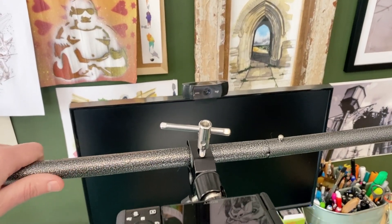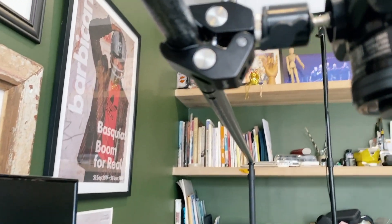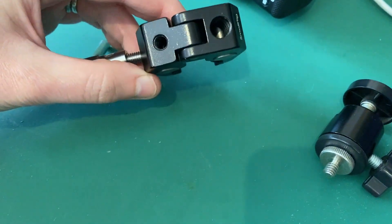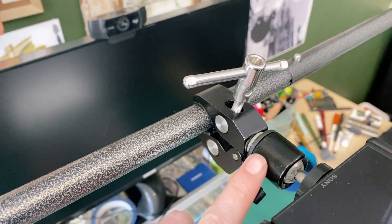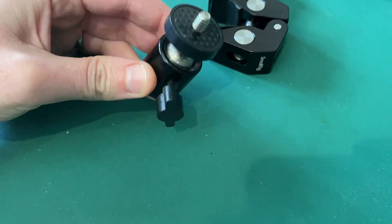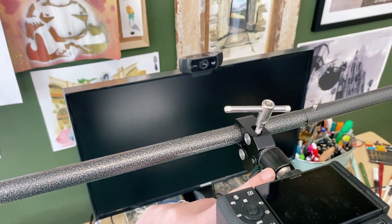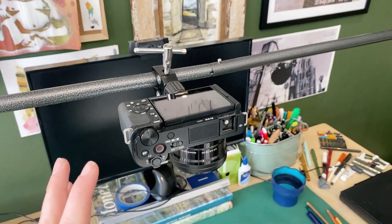On this backdrop mount I have something called a SmallRig — a SmallRig camera clamp. It's got a quarter-inch socket and a three-eighths-of-an-inch socket, so you've got flexibility there. Then I've got this ball joint thing which literally just screws into the clamp — I'll put all the links below. I bought it on our version of Amazon which is called Takealot, but you can find all these things on Amazon as well. The ball joint lets you angle the camera any direction you need.